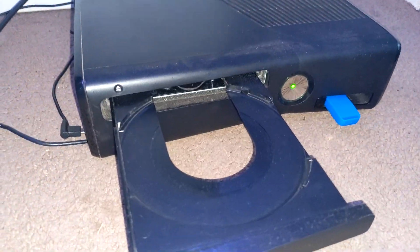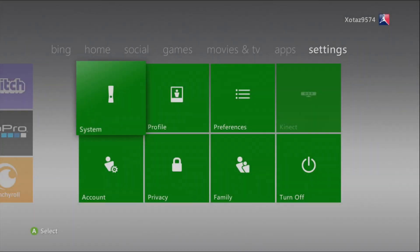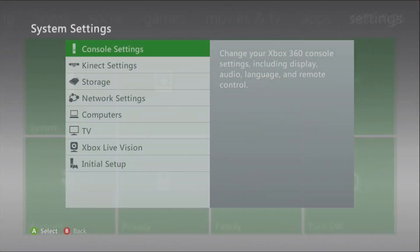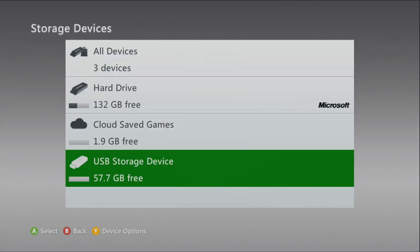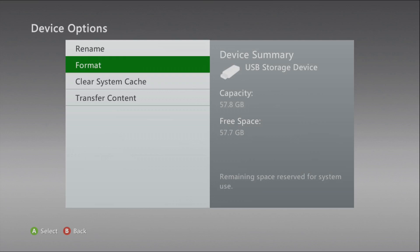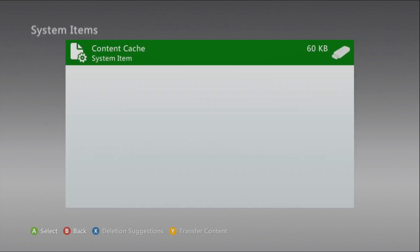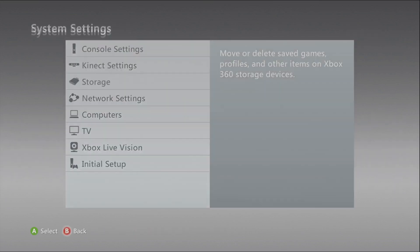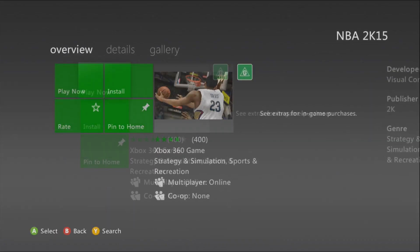Make sure you plug in your USB and have a game ready. Next, go to your system settings on your Xbox, then click storage, go to USB storage device, press Y, then go to format or clear the system cache. Go to your system items and make sure you've got the content cache in there, then go back to your game disc on the home screen and press X, then click install.